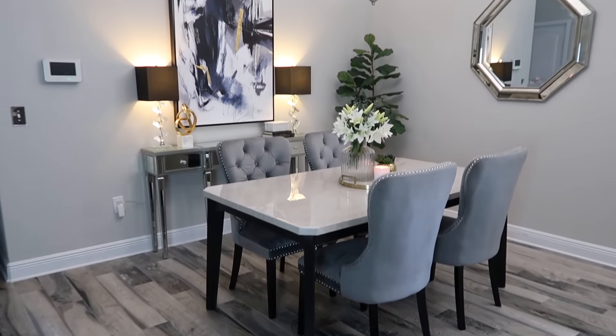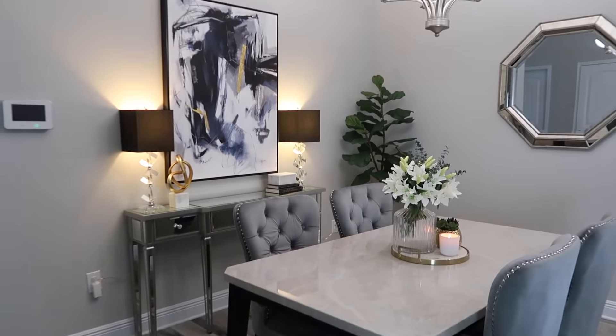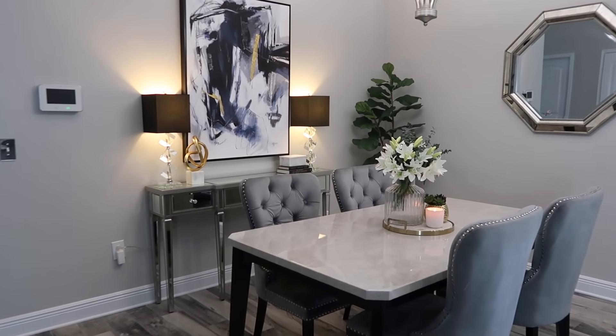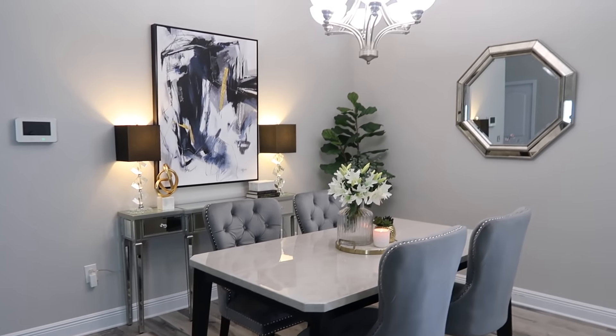So that is all I decided to do with this space — keep it pretty simple. I hope you guys enjoyed watching. If you did, give this video a thumbs up. If you're not already subscribed, I would love it if you do — that'd be so awesome! I'll see you in the next one. Bye guys!